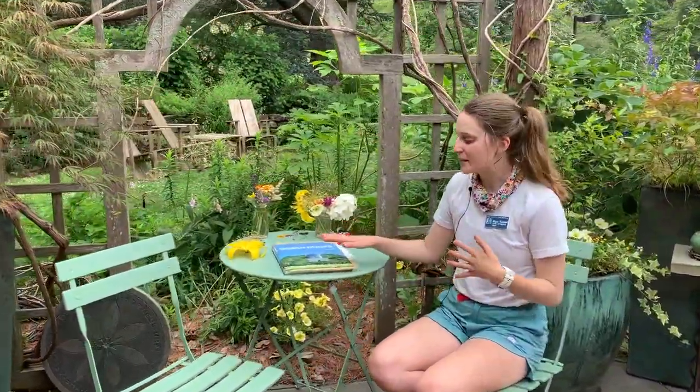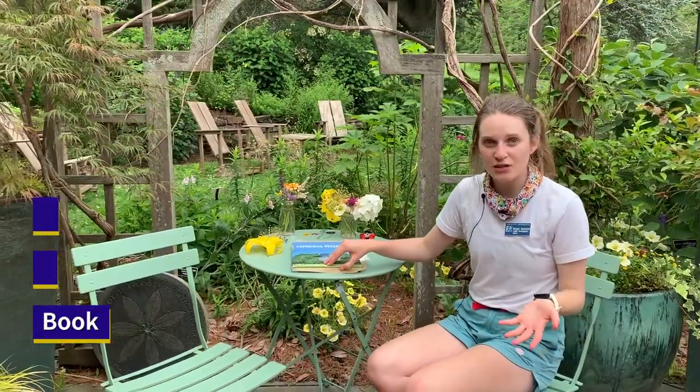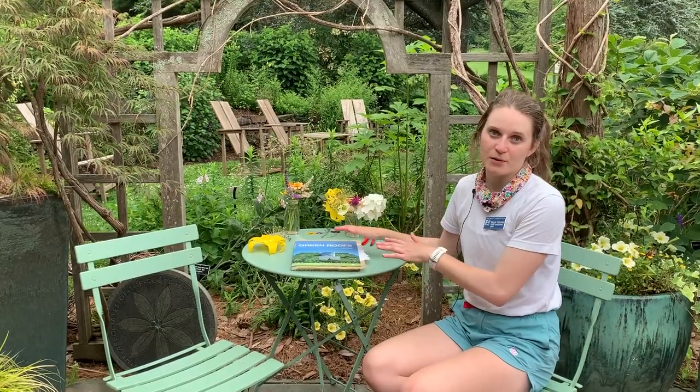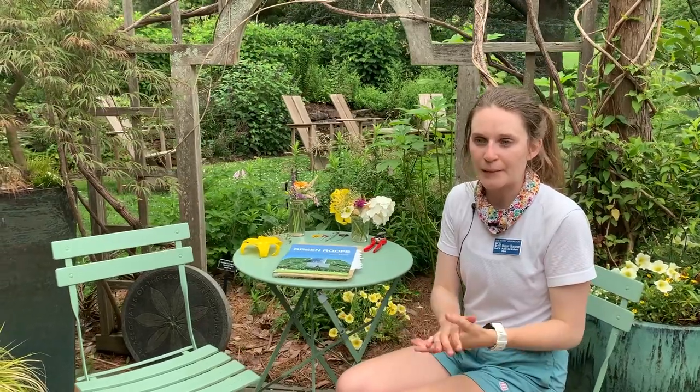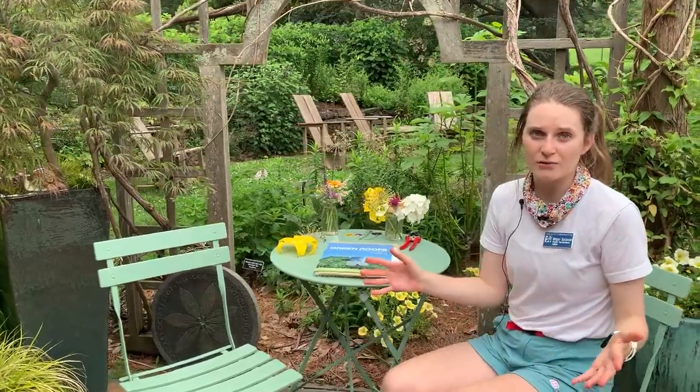For book pressing you only need a couple of things, and thankfully most of those items you can find at home. You'll obviously need a book — the heavier the better. If you can't find a heavy book, you can always stack items on top of it. You also want to think about using a book that you don't mind getting wet, because in the process of pressing flowers you're dehydrating them under pressure, so the pages may get a little wet. Don't use a book that you cherish.